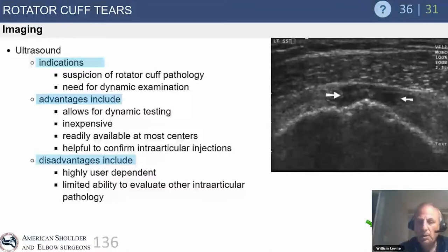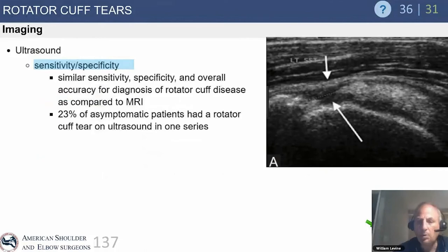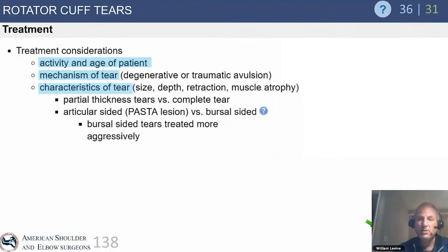Ultrasound sensitivity and specificity can be very accurate, but you have to know your center and your comfort level. If there's any question, sometimes we'll get an ultrasound first. But if there's any doubt, get an MRI to confirm your ultrasound findings. It's never a bad idea to have belt and suspenders when ensuring the right diagnosis for the patient.